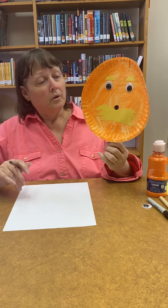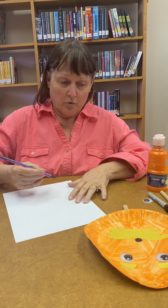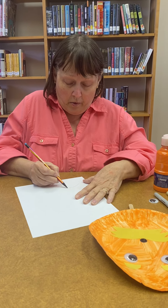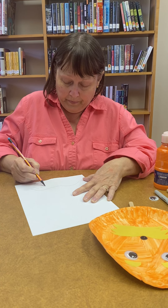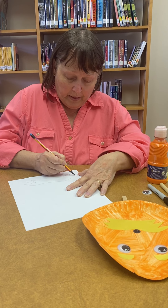So we're going to make a Lorax plate. First, I just went ahead and took a piece of paper to practice drawing his mustache, because I don't do freehand very well. So I just kind of faked it, did the best I could. I did it on a plain sheet of paper so I could cut it out and make a little pattern to put on my yellow sheet of paper.